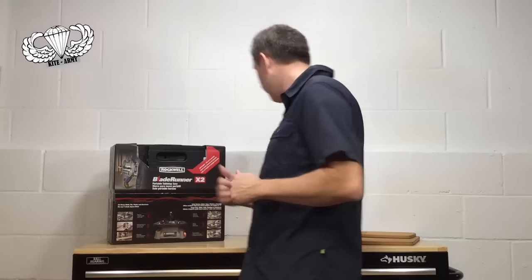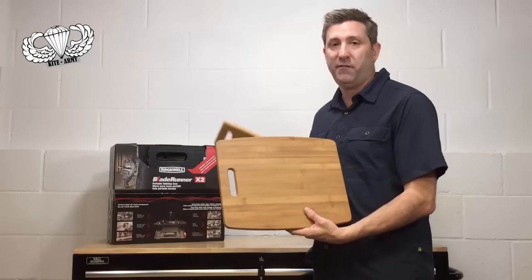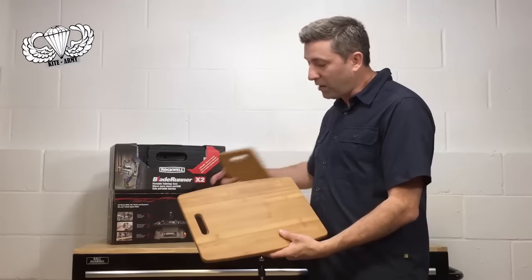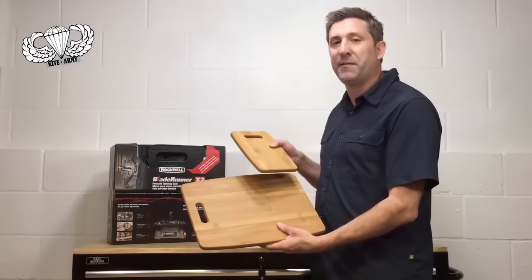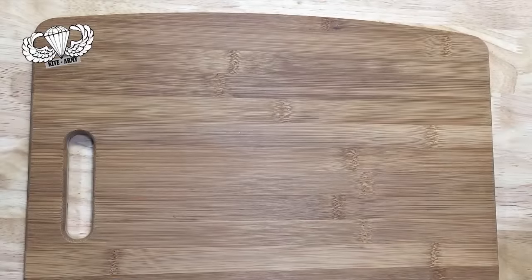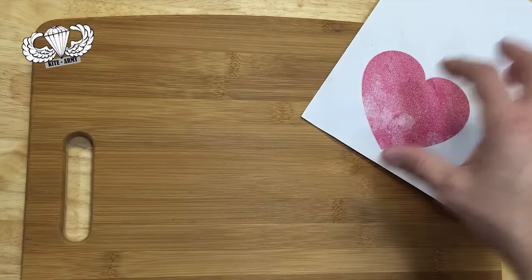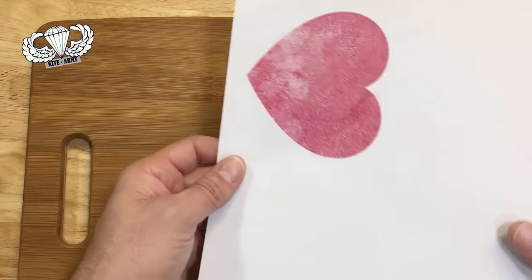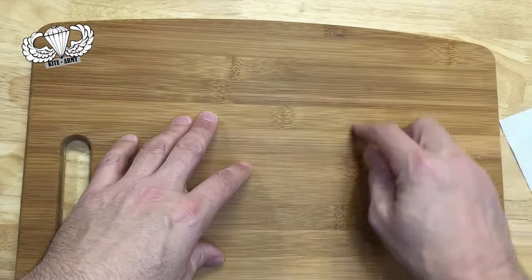Let me talk to you about the project I'm going to use this Rockwell tool on today. Basically, I picked up this cutting board for about $7. It came with two other little mini cutting boards. I'm going to use the Rockwell Blade Runner to shape out a section of this board and replace it with the grain going another direction from another board. The first step is picking the shape — I'm going to keep it really simple. I've got a heart shape here that I printed from my computer on double-sided adhesive tape so that I can stick it to my project and make a perfect outline.